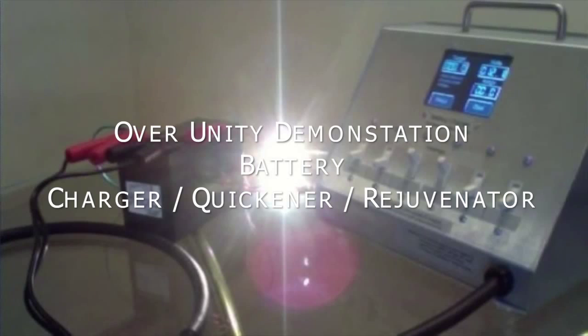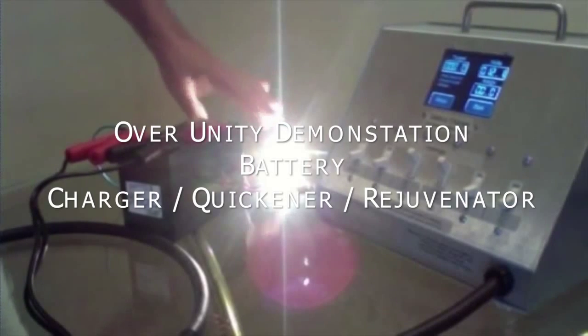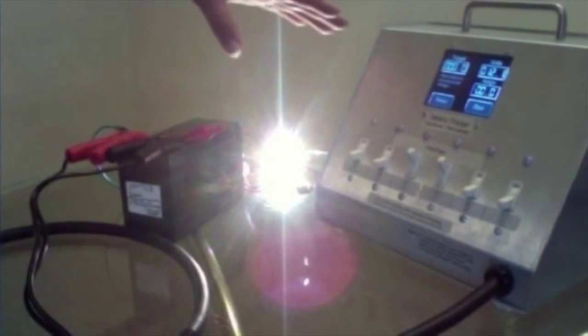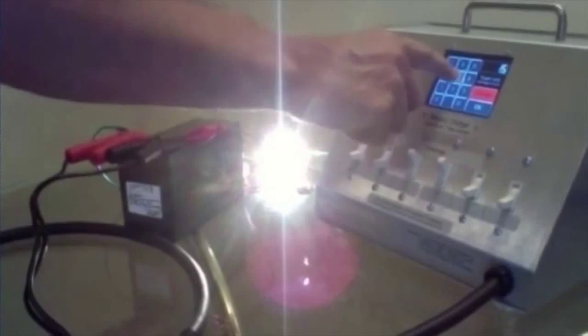What we're going to do is a little demo here. We've got the load running off the battery, and here's the charger. The charger's not on. It's going to be set here for about 13 volts or 15 volts, which is what you do for a 12-volt battery.